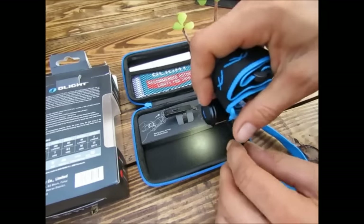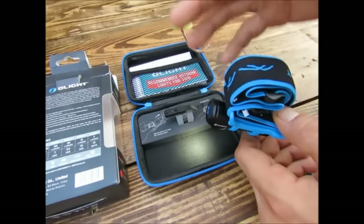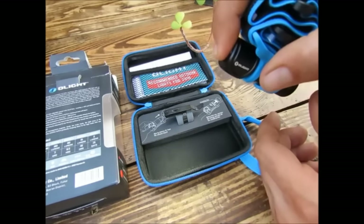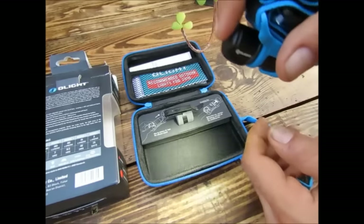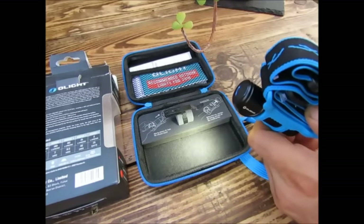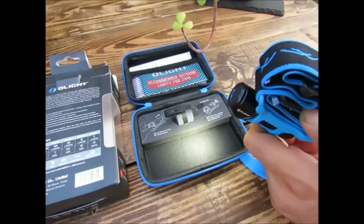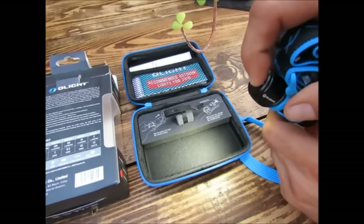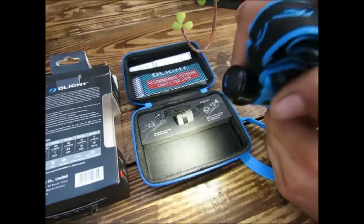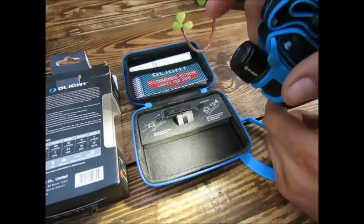Le 15 lumens me servirait à éclairer mon environnement proche, à ne pas éblouir les autres, pouvoir manger, me déplacer dans le camp. Quand je passe au mode 60 lumens, ce sera vraiment pour aller remettre du bois, utiliser un couteau, faire quelque chose d'un peu plus précis. Le 180 lumens, pas de problème pour se déplacer, même pour aller marcher, parce que 3 heures d'autonomie, c'est franchement pas mal.